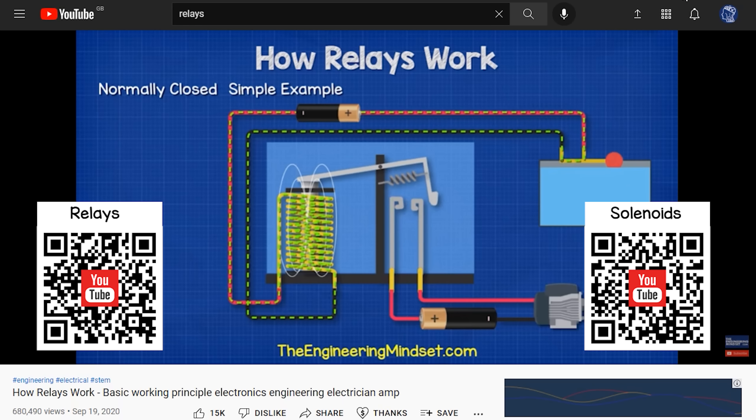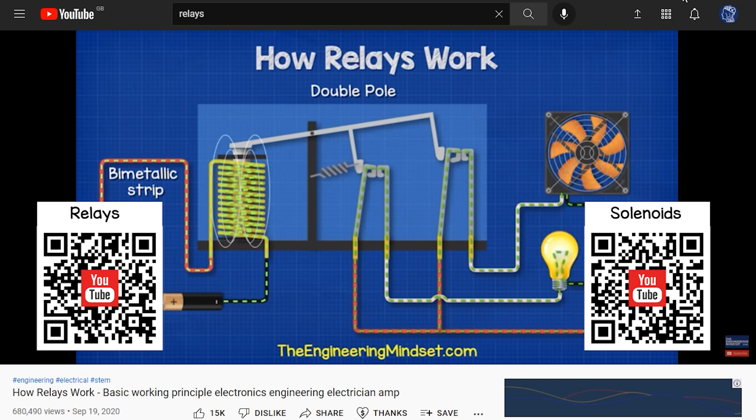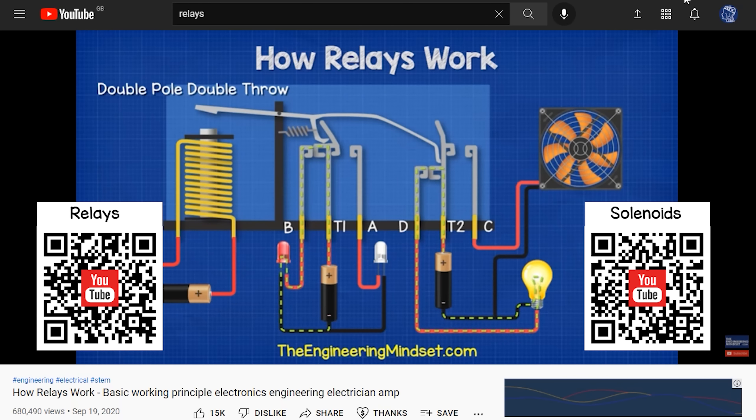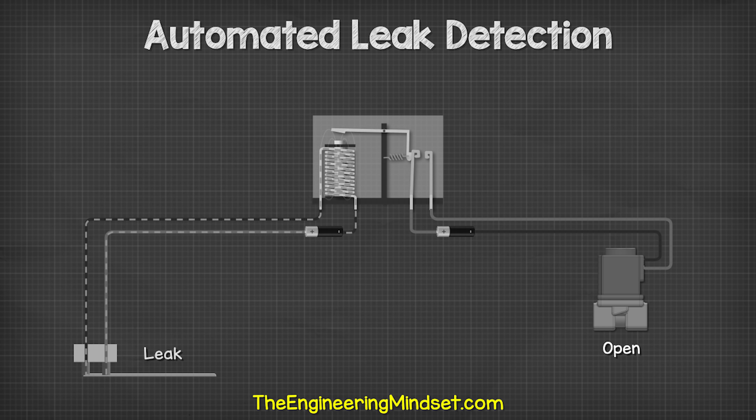We have covered solenoid valves and relays in our previous videos — I'll leave a link in the video description below. Check out one of the videos on screen now to continue learning about engineering. Don't forget to follow us on Facebook, LinkedIn, Instagram, TikTok, Twitter, and theengineeringmindset.com.